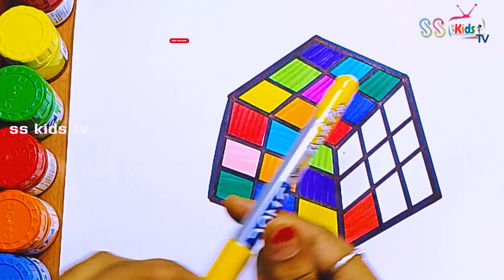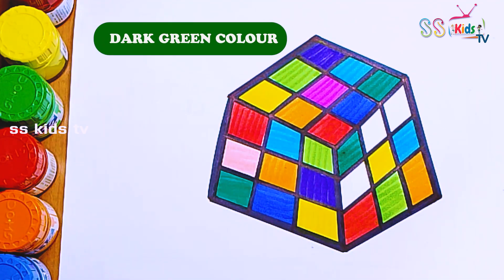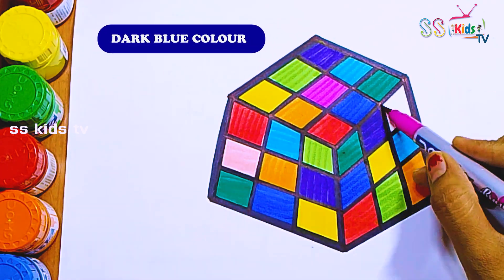Red, then orange, yellow, light green, dark green, light blue, a little dark blue, purple, and pink.